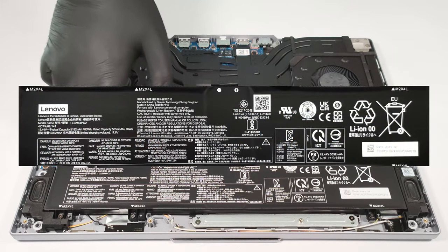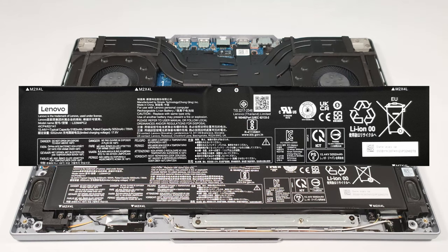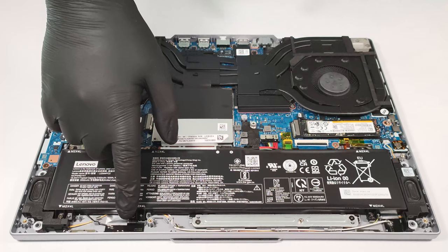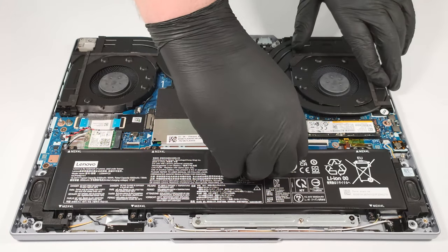The battery is an 80 watt-hour unit. If you want to take it out, first you have to unscrew six Phillips head screws, and after that you have to unplug the battery connector from the motherboard.